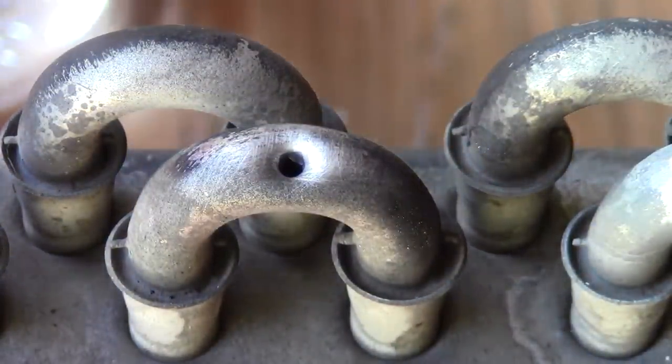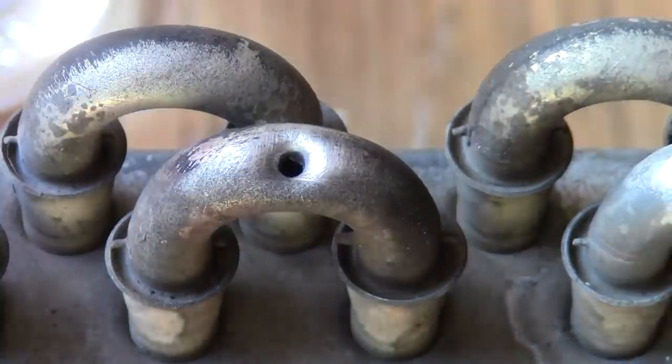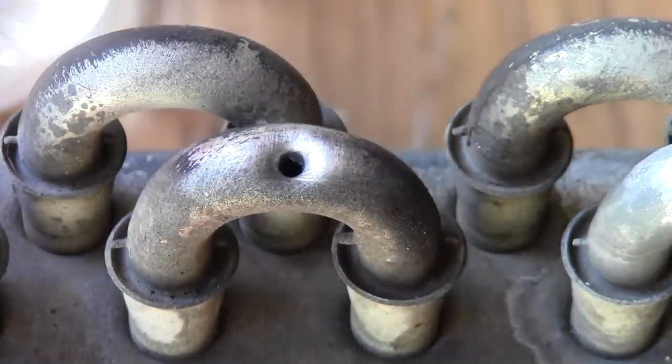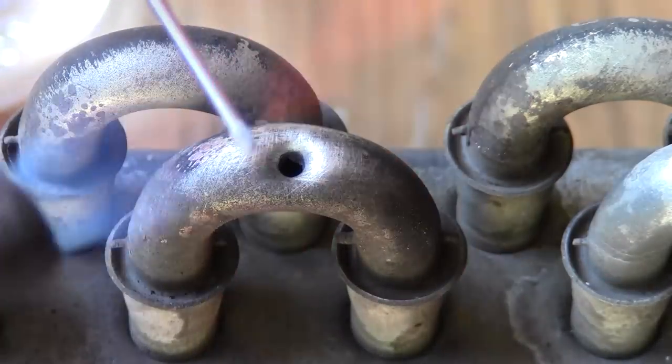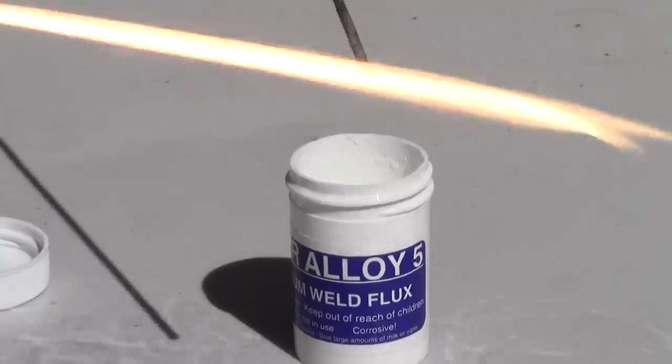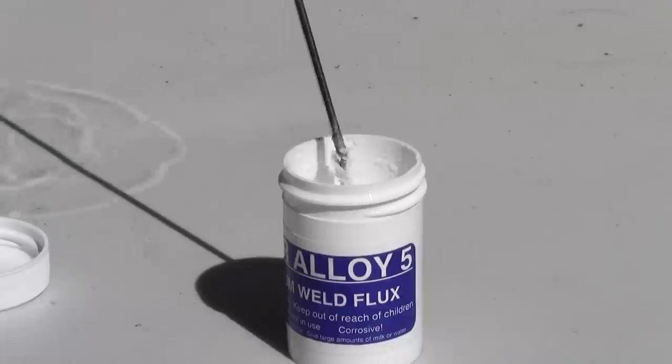We poked a hole in this AC line to show you how quick and easy this permanent repair can be. Using a propane torch with a trigger start tip, we are broadly preheating the tubing while adding heat to our rod to simply grab some flux. If the flux doesn't adhere to the rod, just heat and repeat.